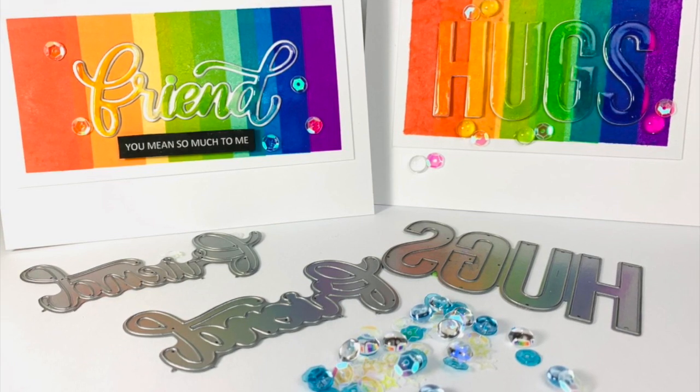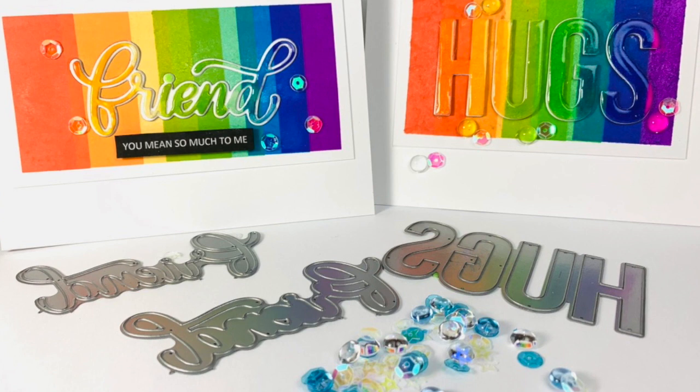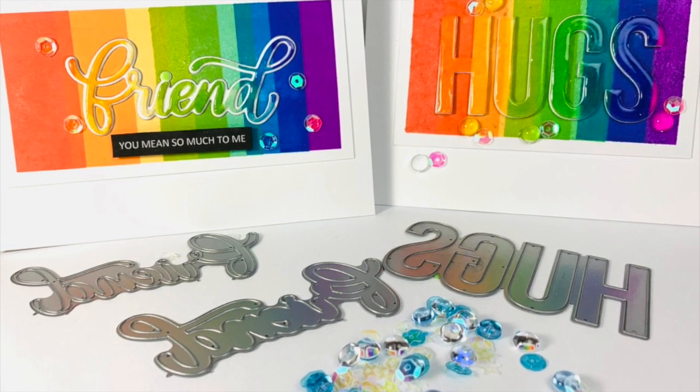Hey Crafty Friends, it's Katya and I hope you are doing well. To all of you who are new subscribers, welcome to my channel. I'm happy to have you here.